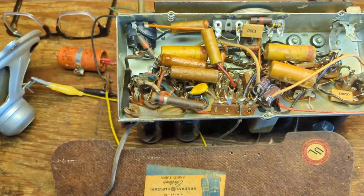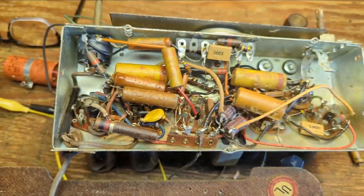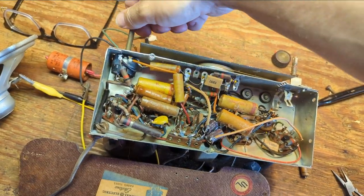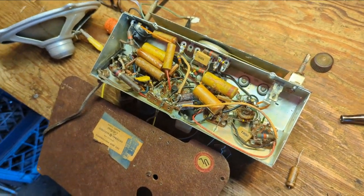I've done the bare minimum: replaced the two electrolytics and that one cap that was bulging and bursting. So I'm going to go ahead and try it out. I'm going to put it on my isolation transformer.